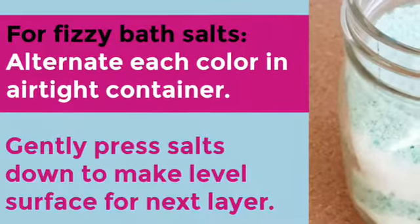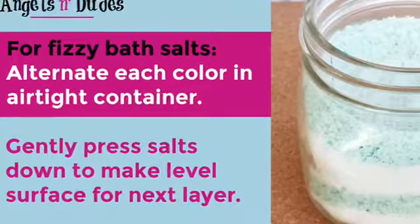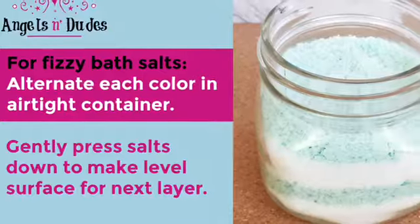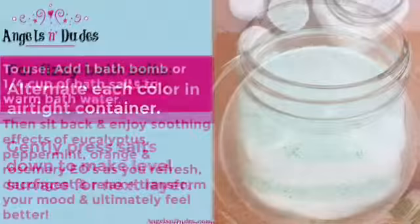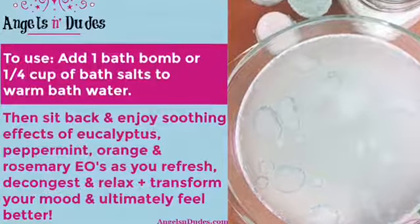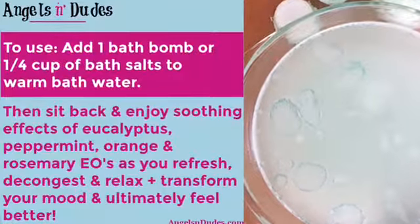For the fizzy bath salts, alternate each color in an airtight container. Gently press the salts down to make a level surface for the next layer. To use, add one bath bomb or one quarter cup of bath salts to warm bath water, then sit back and enjoy.